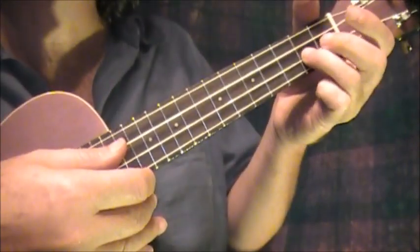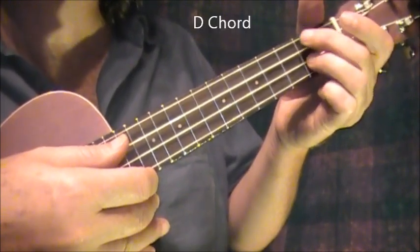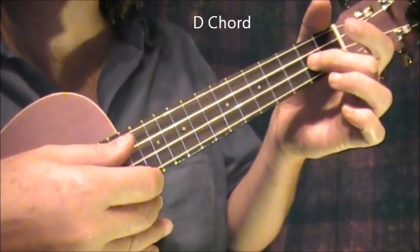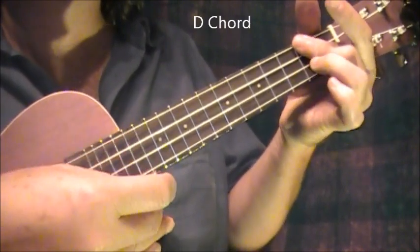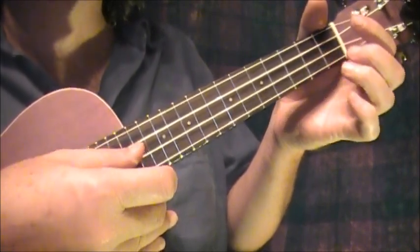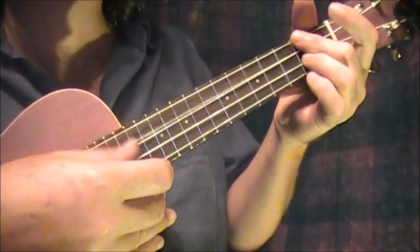It starts off with a D chord, which is the third finger on the next to the bottom string on the second fret. And then with the pad — but not the knuckle — of the second finger, on the top two strings of the second fret. Then with the third finger and the fourth finger, I can play that one open. And this way I have sort of a walking bass.